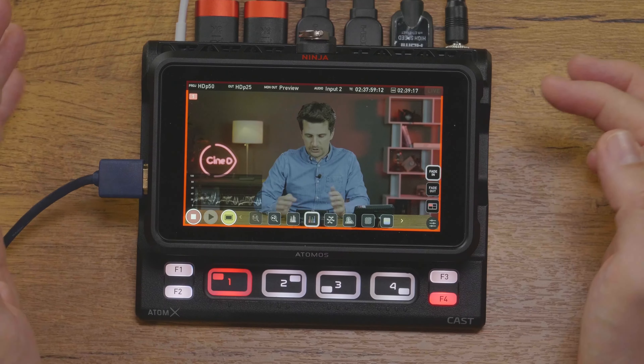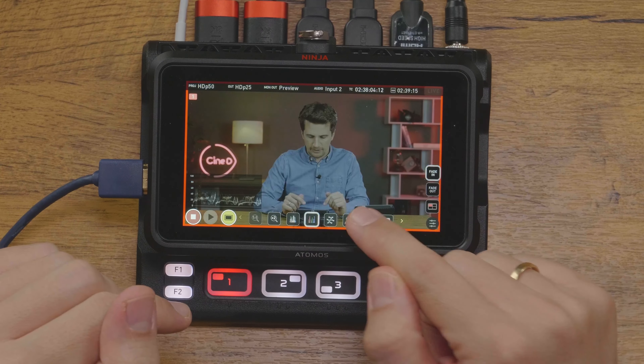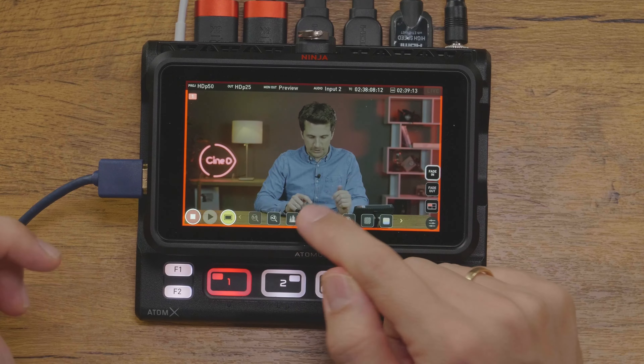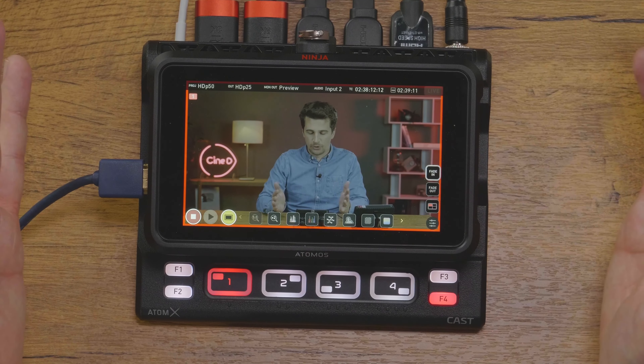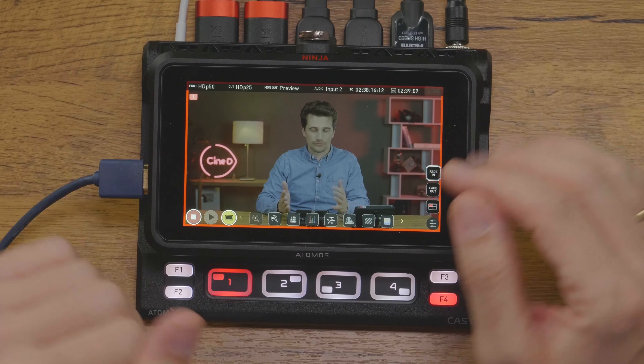When viewing the inputs on the Ninja through the preview or program view in switcher mode, you also have all the standard AtomOS features to expose, focus, and check your camera footage. Just make it full screen and down here you have all the standard modes — you can do false color, peaking, show histograms, everything you're used to from normal operation of the Ninja V as a recorder.